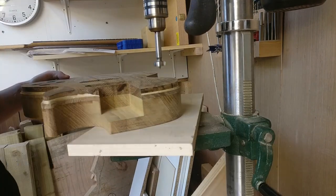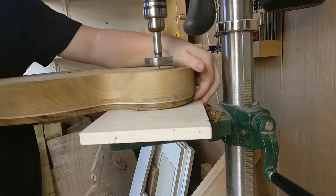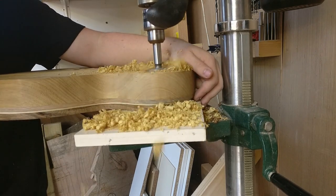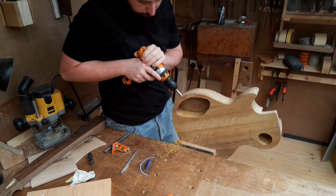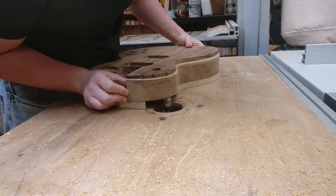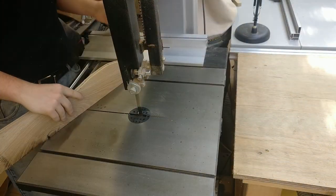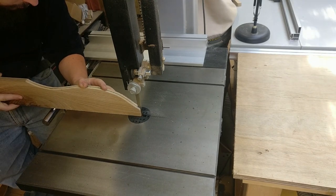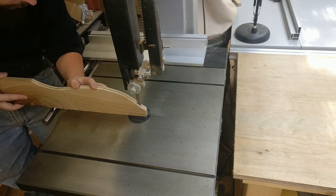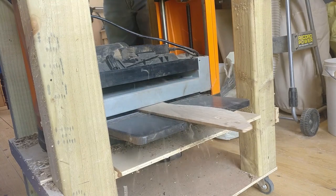I skipped over a lot of the cavity routing on the back — it was a bit boring to watch simply because it was all what I call blind routing. The template is on and I can't see it or the bit, very similar to the way I'm doing the cavity recesses here. For the back plates, more Irish oak — this is a cut off, and I try to reuse and salvage as much as possible. I hate wasting pieces.